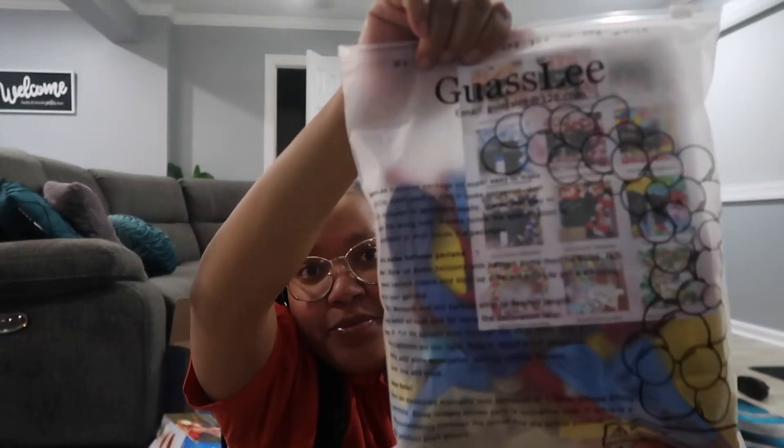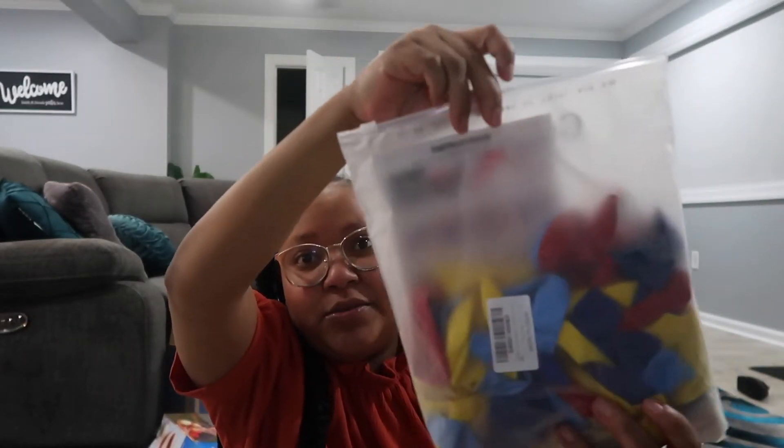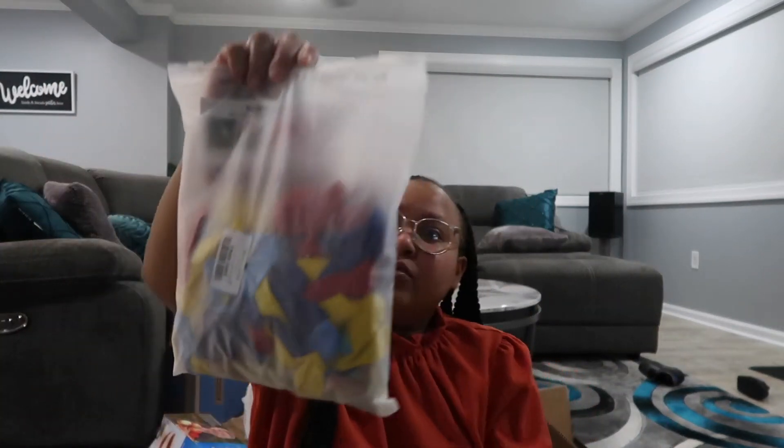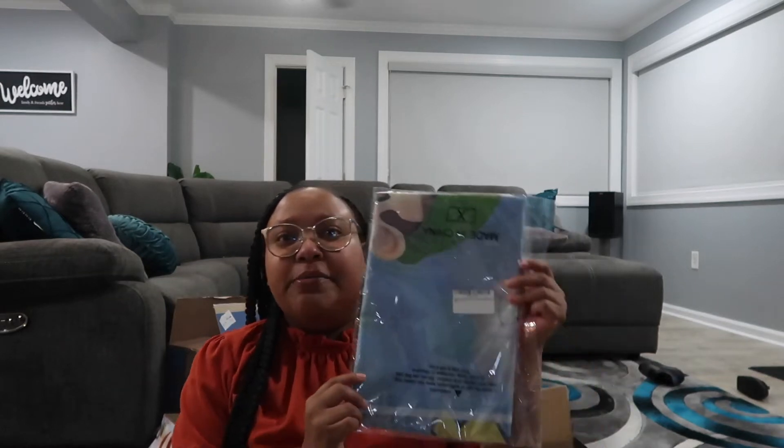This is actually from Amazon — I picked up a balloon garland. It just comes with red, yellow, and different shades of blue balloons. I believe it also comes with the accessories you need to actually make an arch, but I haven't opened it yet so I'm not really sure.